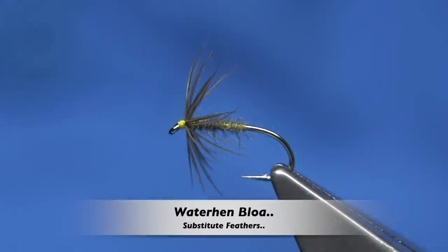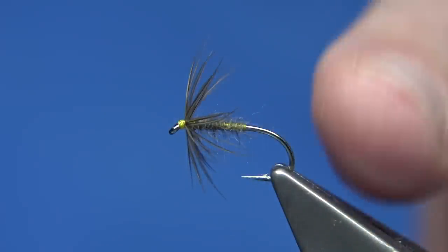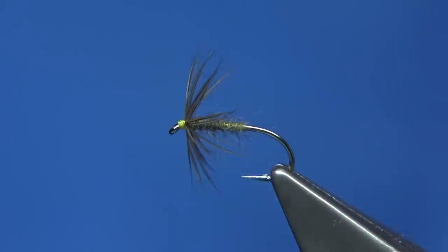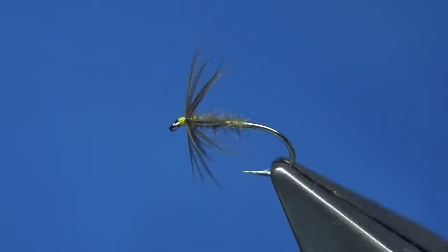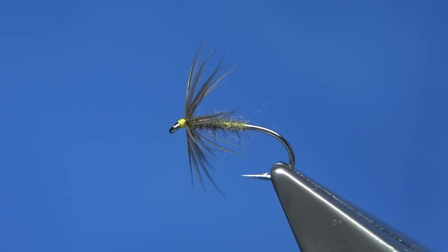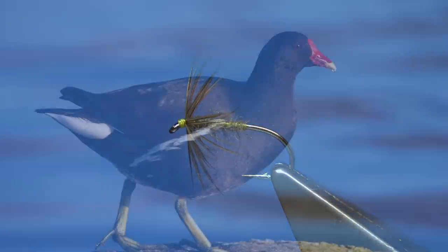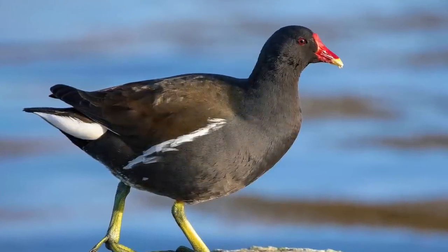Hi everyone. I'm going to be talking about substitutes for water hen. I recently put the water hen blower up on YouTube — I filmed this fly, and this actual fly is the one I filmed in Tide. This is the water hen blower tied with water hen. I'll put a photograph up of the actual bird itself and you'll see it has a lovely kind of shine coming off the wing.